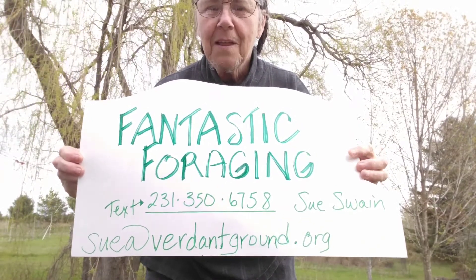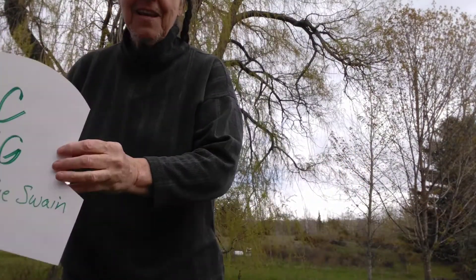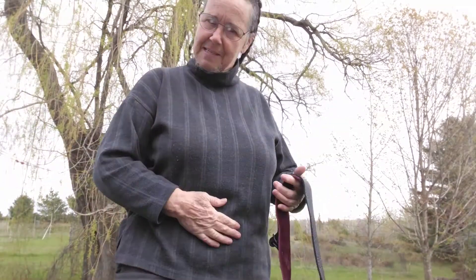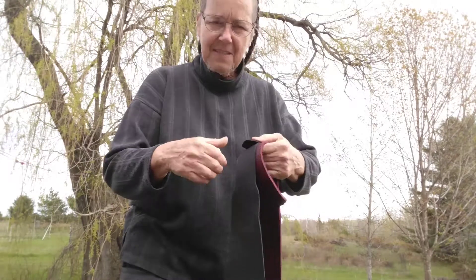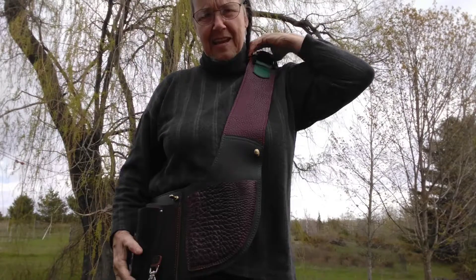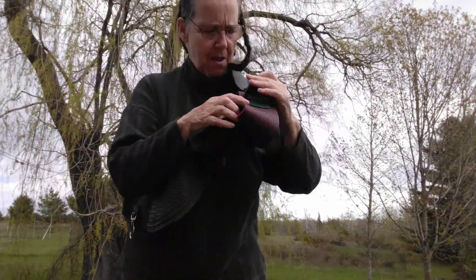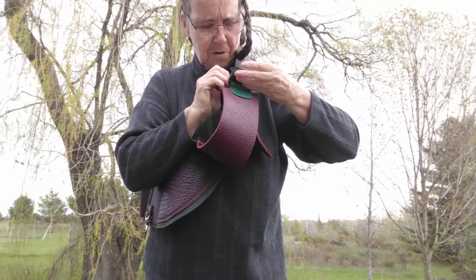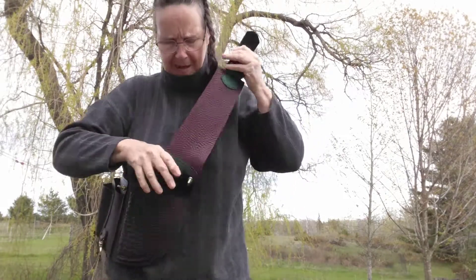I'm here to show you the Fantastic Foraging Sling. The sling is ideal for those of us who don't want to have something around our big bellies, constricting and all of that. This is the basic sling here. It looks like someone was much larger than me, so all of them are adjustable, whether you need it to be large or small, depending on the height of your waist.